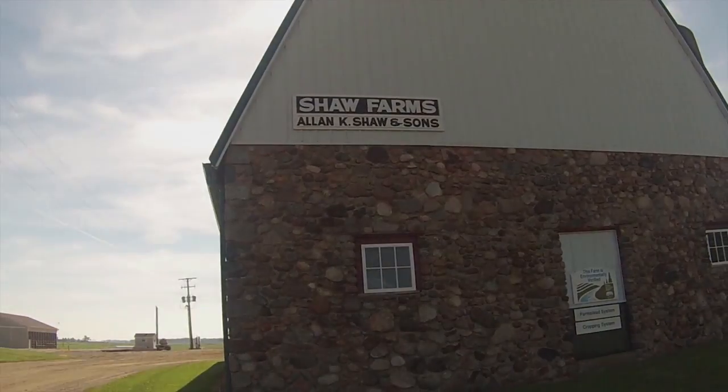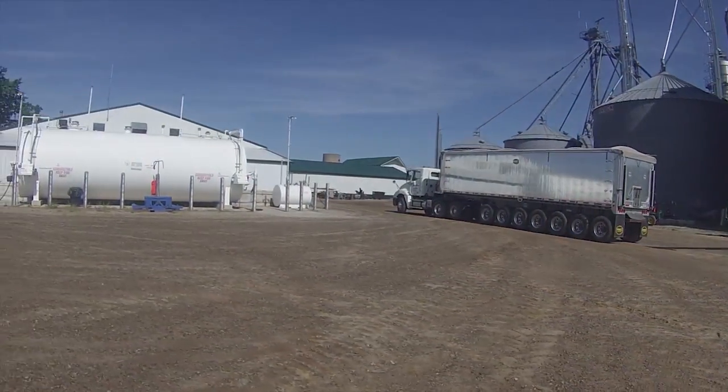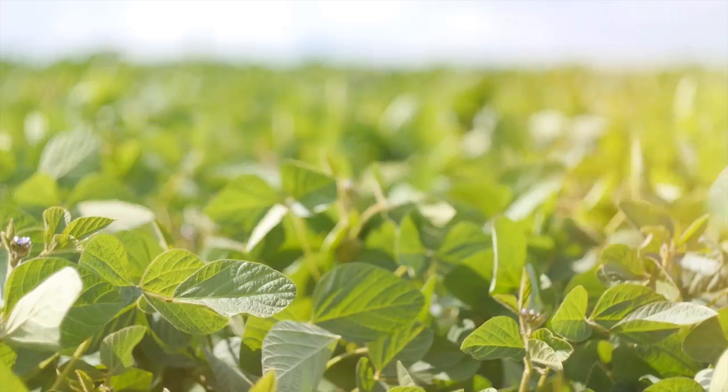I'm part of the Allen Cashaw Incorporated. We're located in southeastern Michigan. We grow sugar beets, corn, and soybeans.